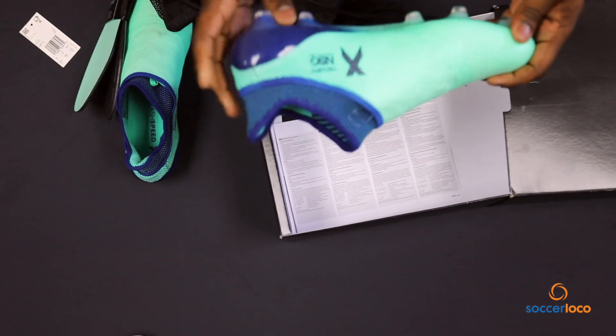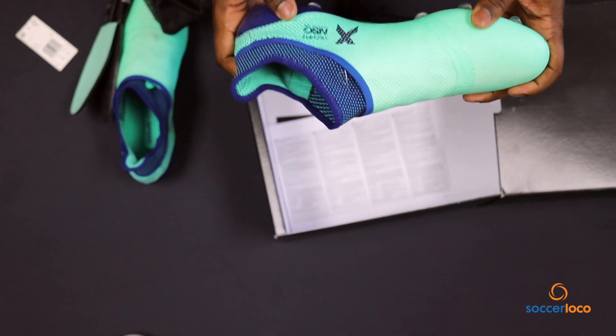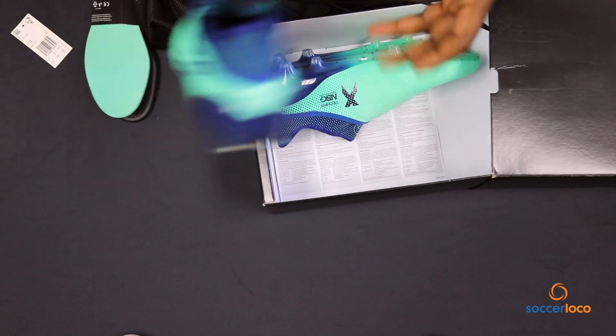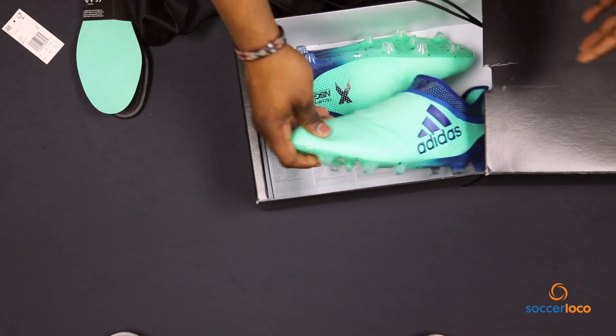Really loving this colorway. I think they've done a great job with making these bold, bright, just in time for spring. I dig it. Well done, Adidas. This time around, the X is killing it. Maybe because it's lethal.